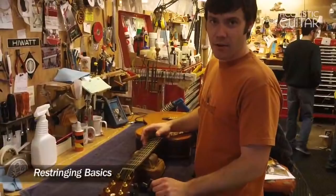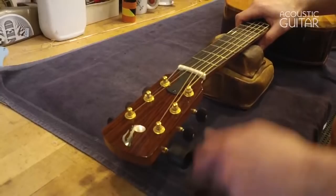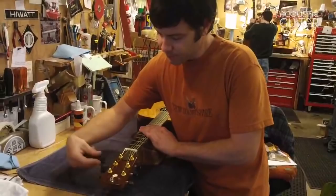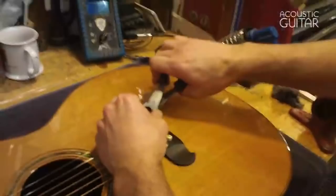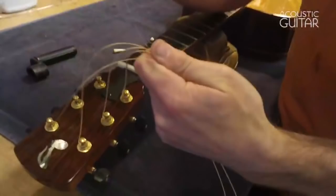Here's how I like to restring a guitar — we'll be putting a new set of lights on this OM. Start by loosening the strings with a string winder and they can all be removed at once. If you have certain kinds of under-the-saddle pickups you might want to do only one at a time, but this guitar does not fall into that category. Once they're slack, use string cutters with my fingers as a fulcrum — I'm not actually prying on the bridge — to remove the pins. If you pull straight up you don't have to worry about damaging your peg head.